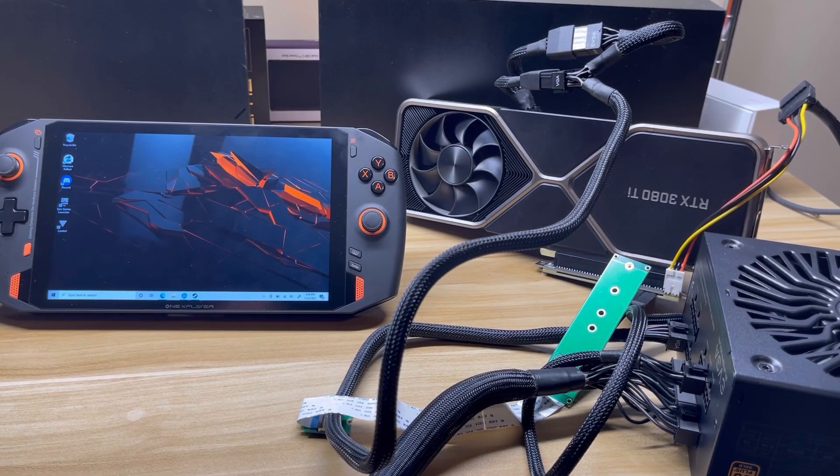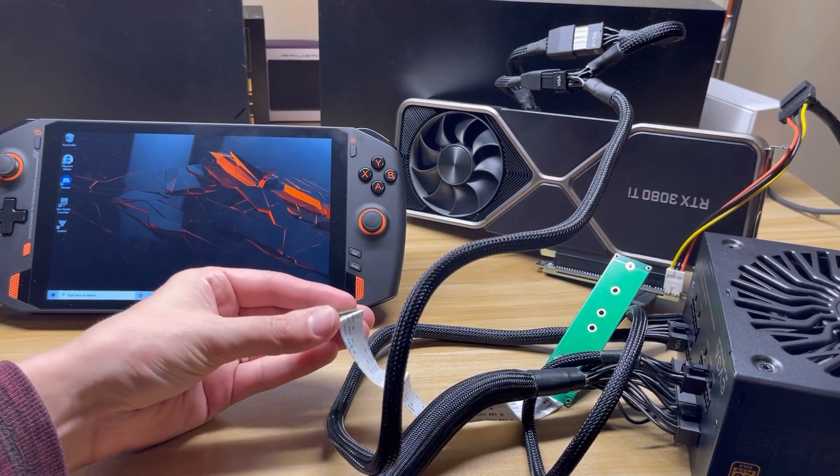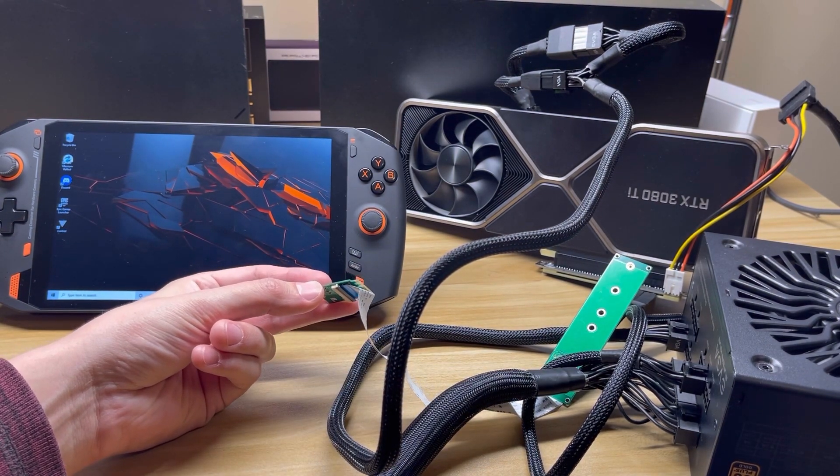Hey everyone, it's Project SPC and I'm back today to do another video on the AMD 5700U 1X player. This time we're not going to do a gameplay video showing off integrated graphics performance — we're going to put an eGPU into this device. A big thanks to my friend MVA for pointing out that this has a Wi-Fi chip on an AE key, which means we can plug in an eGPU. I have my trusty 3080 Ti here in the background with some adapters into the Wi-Fi card slot right here. So let's begin.